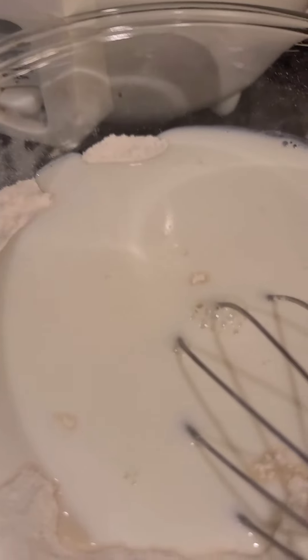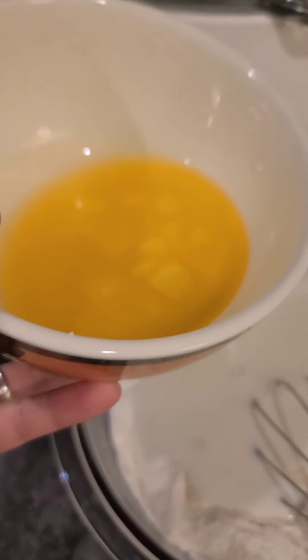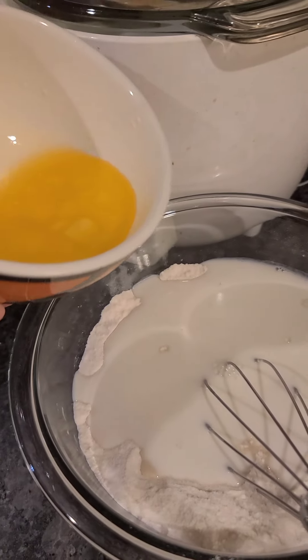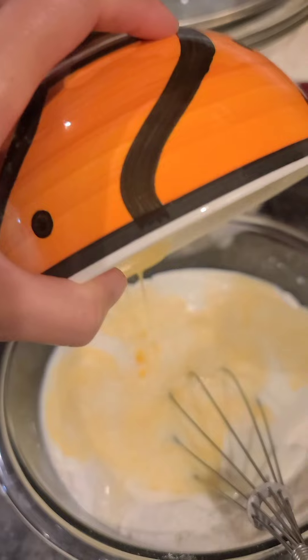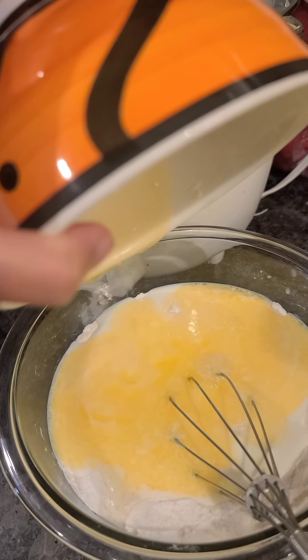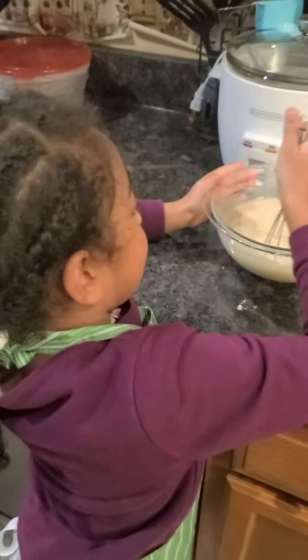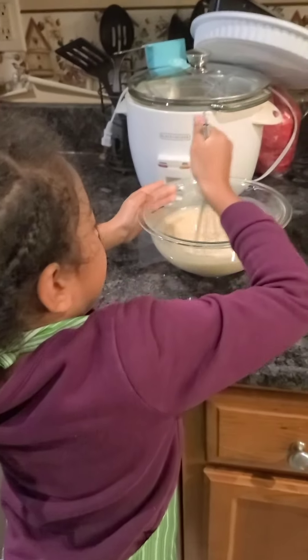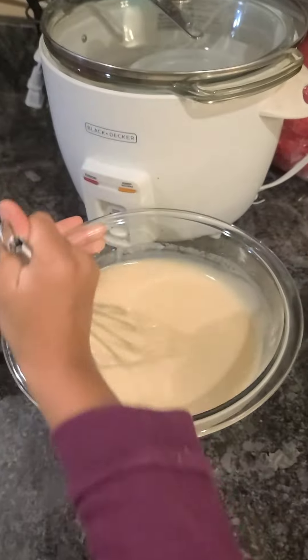I already put in the milk, and now this is five tablespoons of melted butter going in. Still need to mix it up again. That's the batter mixture — she's mixing it up.